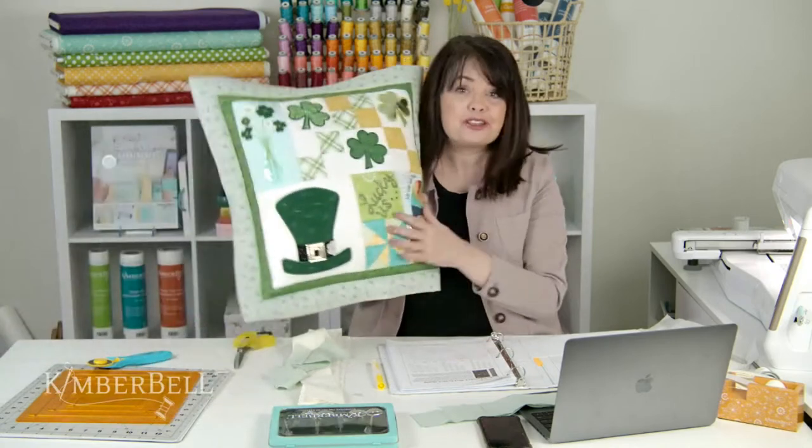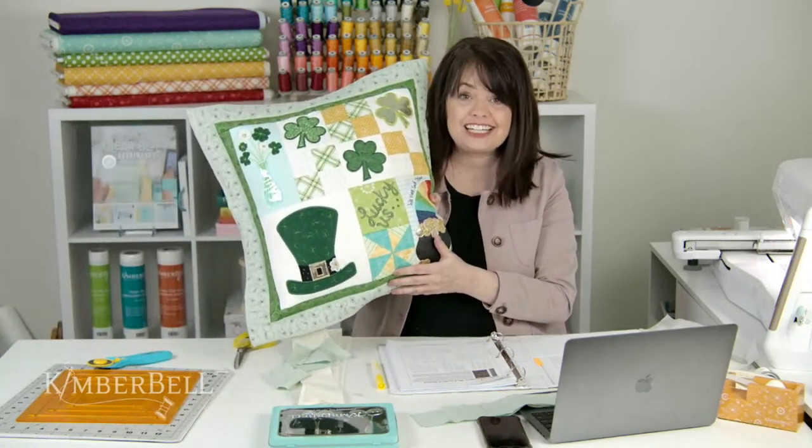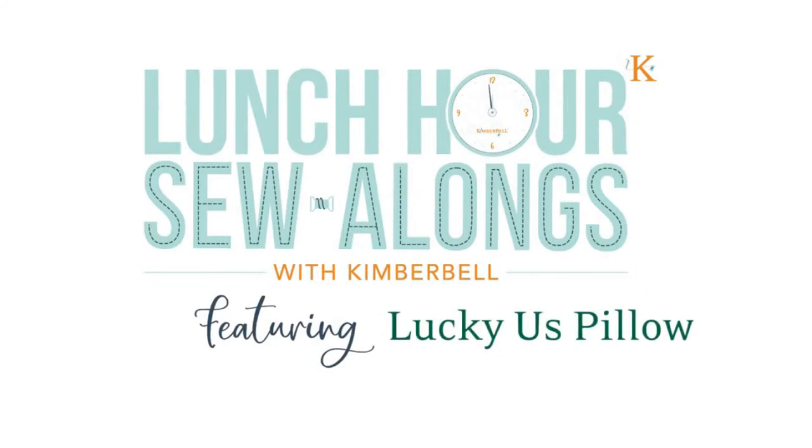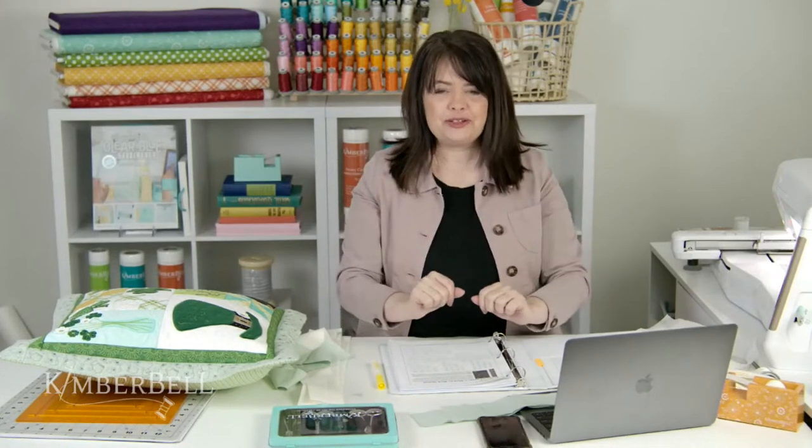Hello everyone and welcome to this Lunch Hour Sew-Along. My name is Kim from Kimberbell and we are doing part three today of the Lucky Us Pillow. Let's go ahead and get started. Thank you Andrew for that fun little intro — now you'll know about Lunch Hour Sew-Alongs with a little something to introduce it.